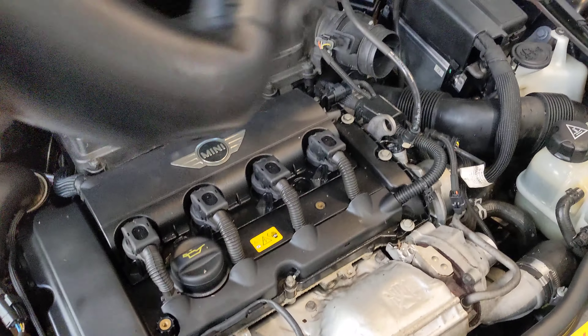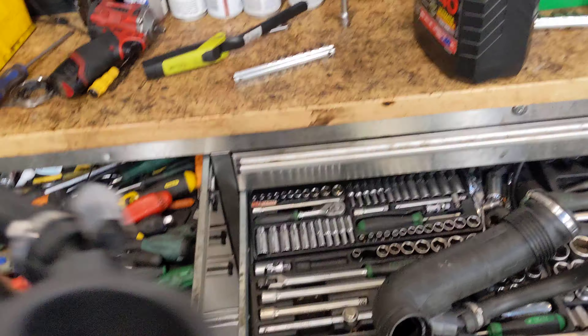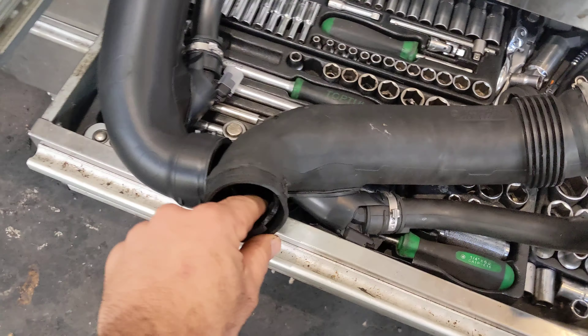G'day guys, the Mini with the throttle body. I'm pretty sure I made this video years ago, but we get a lot of people ringing up with the blown turbos. Turbos generally are very reliable — what blows the turbos in the Minis is this.